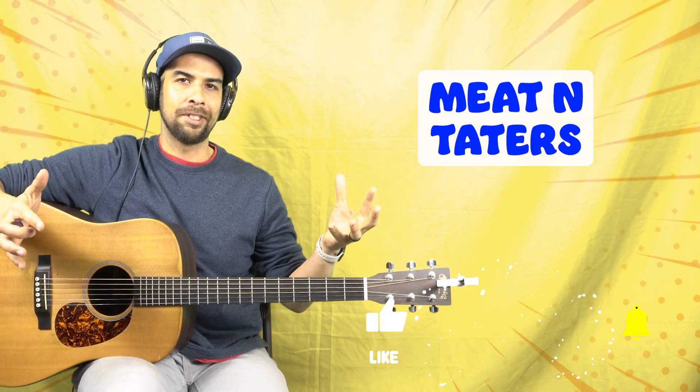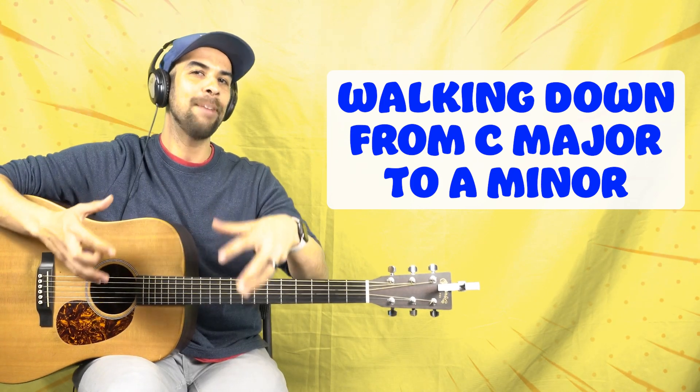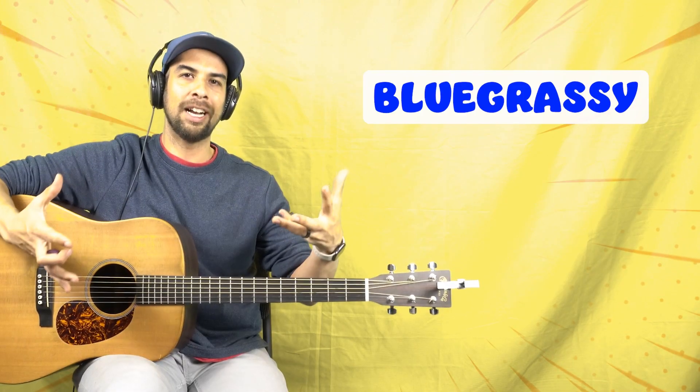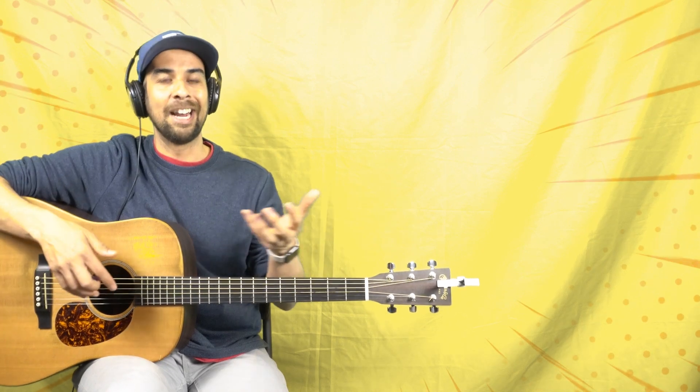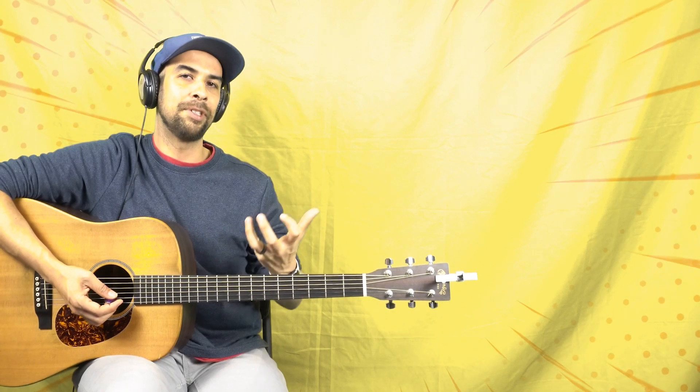Hey guys, Cody here spreading my love of bluegrass and country music all over the world. Kind of a meat and taters guitar lesson today — we are focusing on walking down from a C major to an A minor chord, emphasizing some root notes as we do it so it feels real country, real bluegrassy. This exercise is great because you're going to play this walk-down or a variation of it regardless of the style or genre you're playing, and it really helps strengthen your ring and middle fingers. If you're just starting out, that C chord can be a bit of a stretch and it takes a while to really get your fingers to memorize the positions it needs to be in, so let's go ahead and dive right into this.